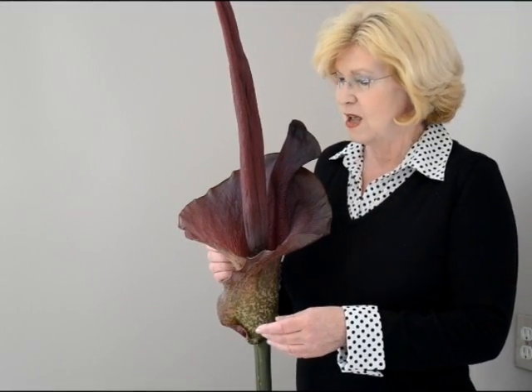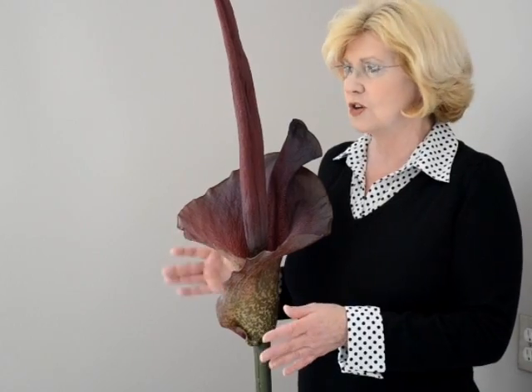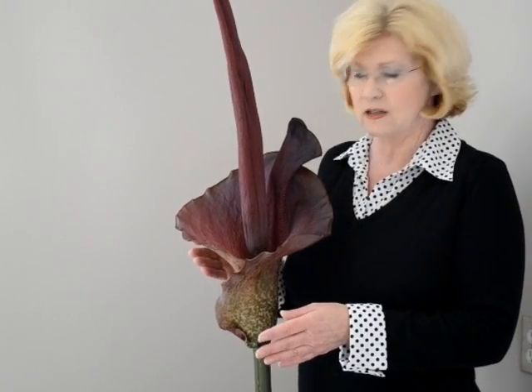Right now here we are at day six with the Voodoo Lily in full bloom. She is exquisite. And interestingly, today there is no disagreeable odor coming from her. Perhaps it's over — I really don't know. I'll report afterwards. But over the next few days she's surely to begin to fade and shrivel, and we'll watch that too.